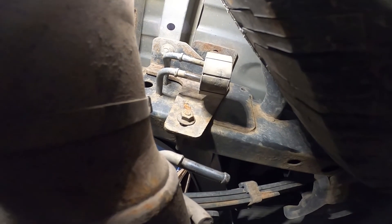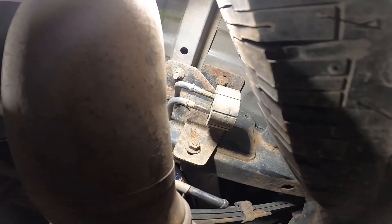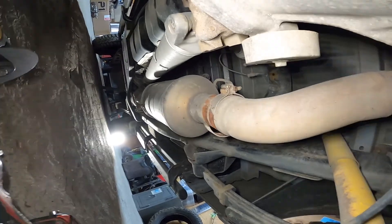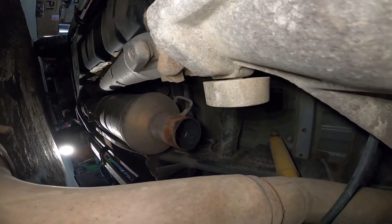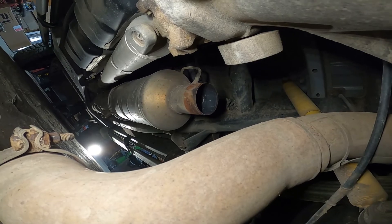This is the very tip of the tailpipe. To take that rubber exhaust bushing off, I just use a crowbar, stuck it in like this, and pried it against the pipe. Then I wiggled it out and it came off. So this is the last section — now I'm going to move over to that one.